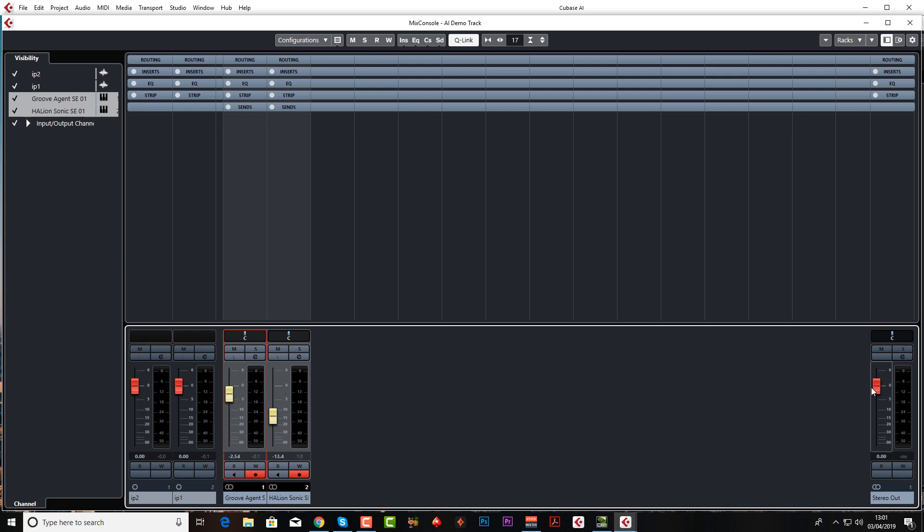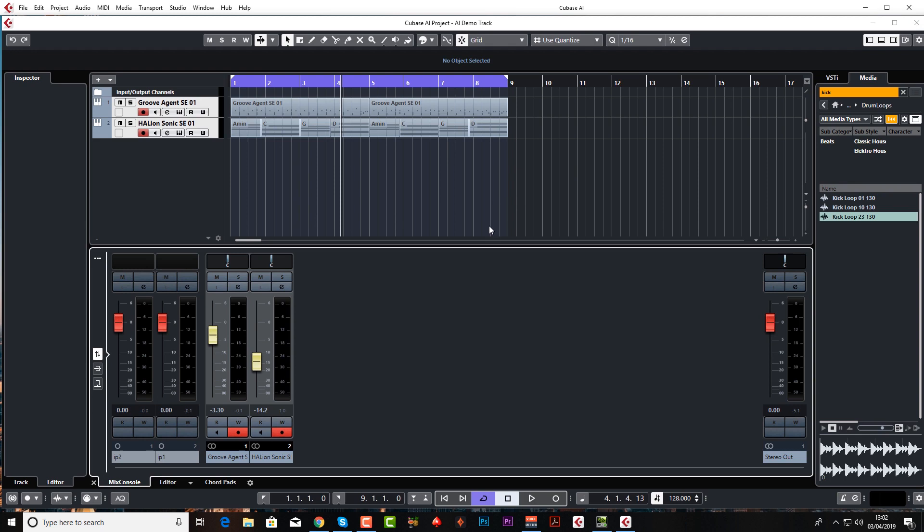Let's have a little play and just keep an eye on our master fader — that's okay, we're at about minus six there, maybe a touch more, because every time you add an instrument it sums together and the overall output starts going up and up. So just something to keep in mind. Click Quick Link to take it off and we'll go back to adding this guitar.